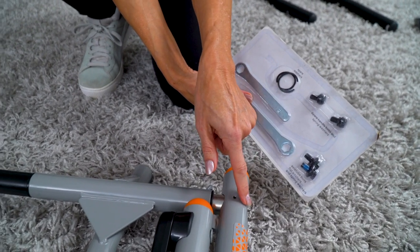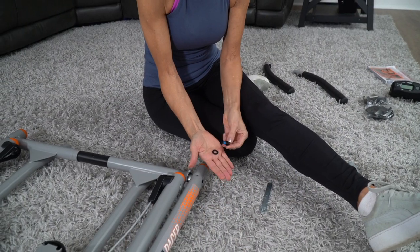Place the bolts, flat washers, and spring washers into each axle and tighten with the wrench provided.